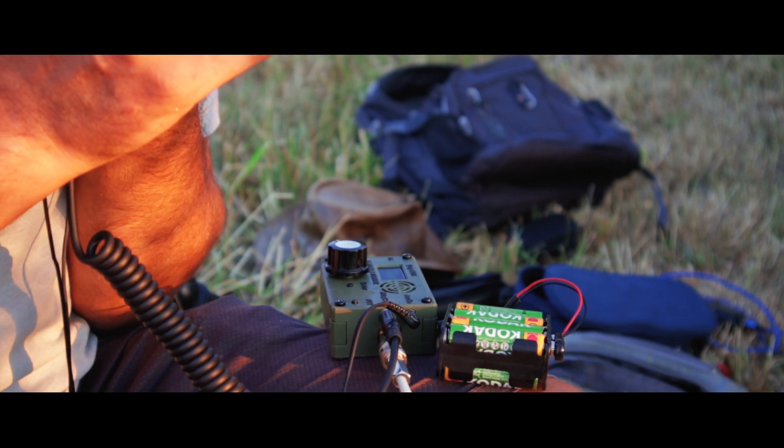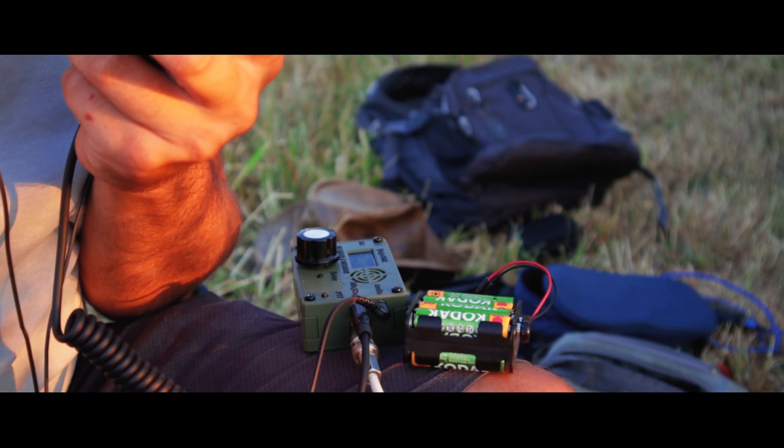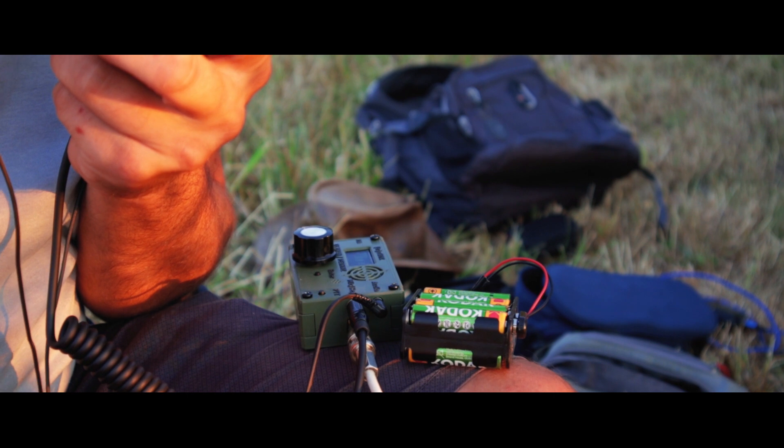I am portable, testing an end-fed wire antenna. The transceiver is a uSDX. Thank you so much for the contact as well — 73, I hope to talk to you soon. Bye bye.